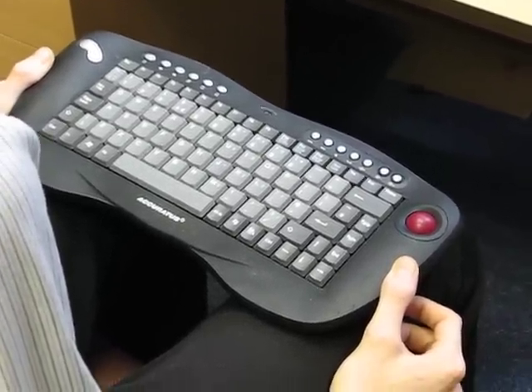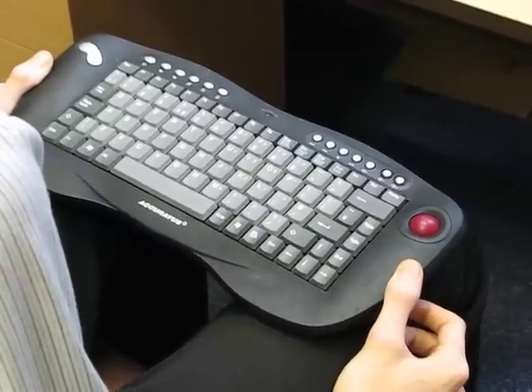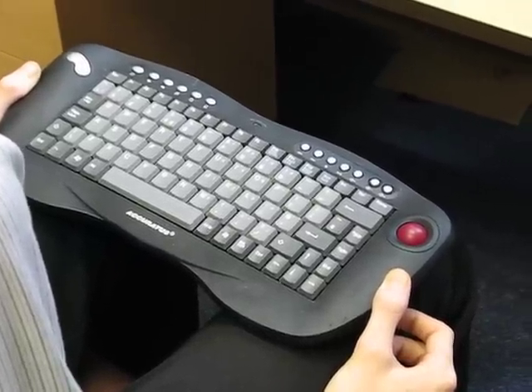In addition, of course, the keyboard is a wireless keyboard using radio frequency.